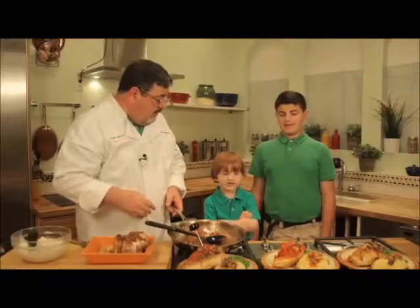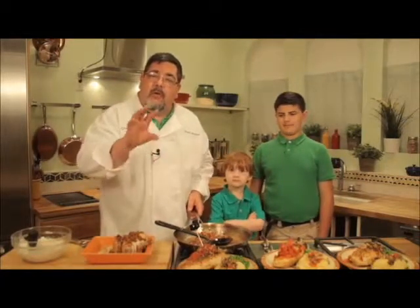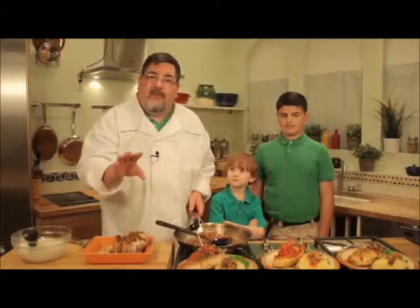Doesn't that look good, guys? Yes. Hey, if you guys have problems out there cooking, you can go to the web and you can find me at ChefMurph.com.